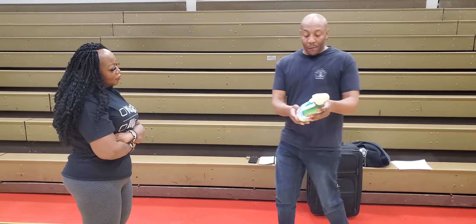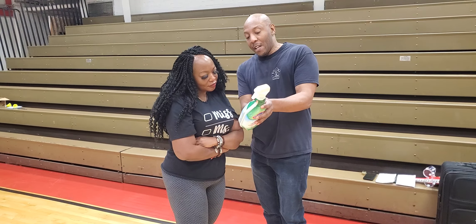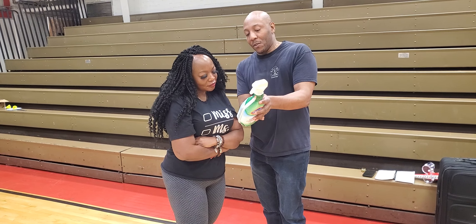If you look at this, it's a warning — and in the warning it says: do not get in eyes.